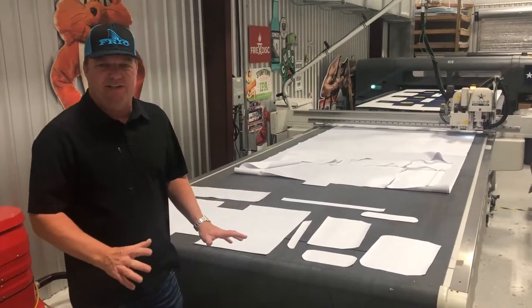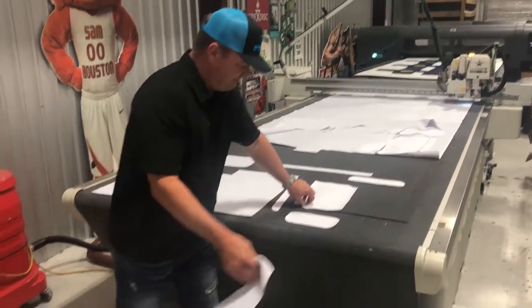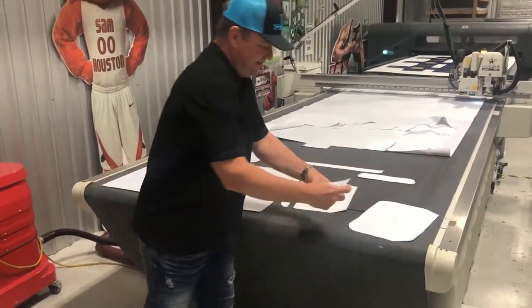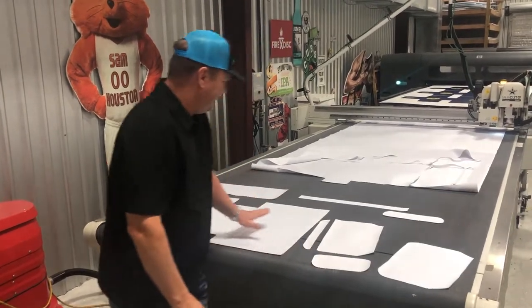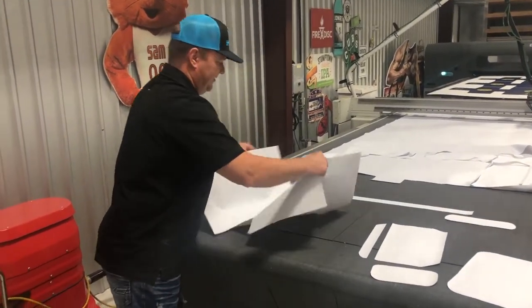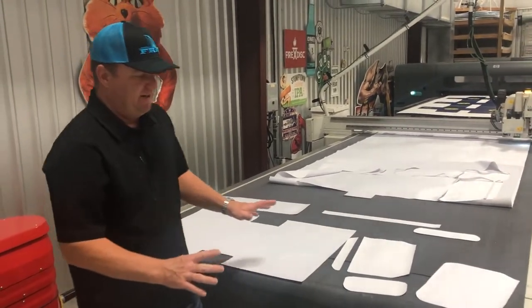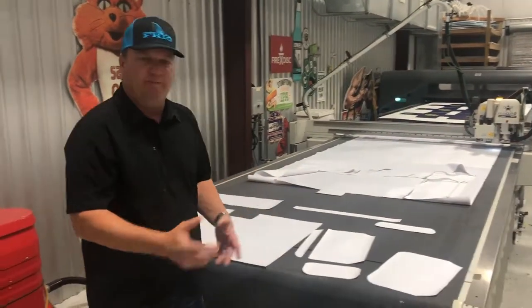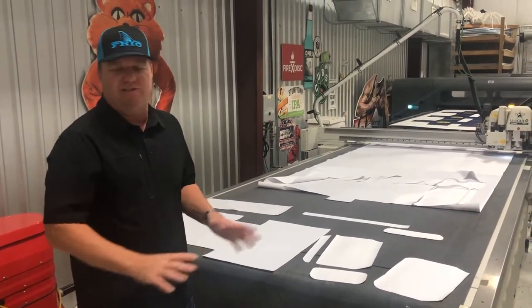Now that the table has finished the cutting, you can see all the parts of the bag — the inside flap, the outside flap, the handle, a piece of handle on the strap, and the cooler body, and all the different parts. This is a complete bag right here. Now we have all the parts and the fabric cut and ready to go. We can take this over to sublimation, make the paper, do the sublimation, and then take it to sewing to sew the bag up completely.